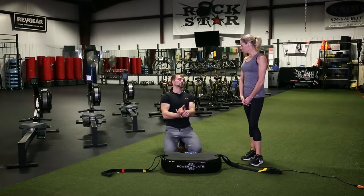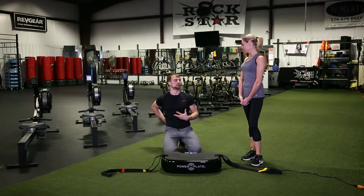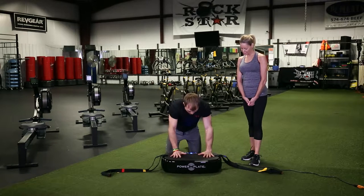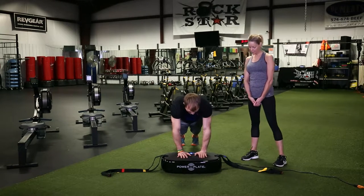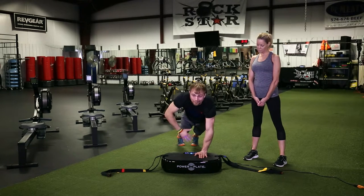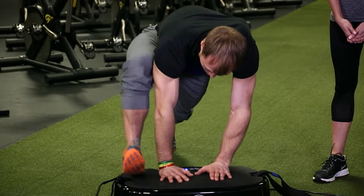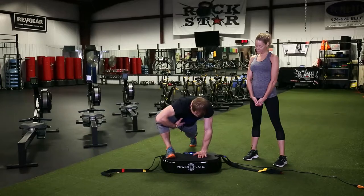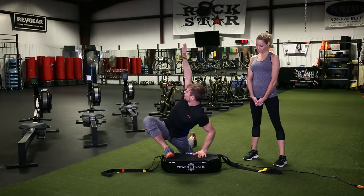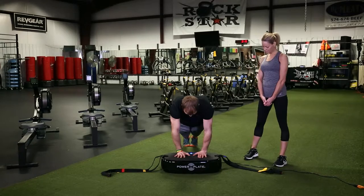Nobody likes their plank, but since we've all got tight hips and bad backs, here's a perfect exercise called the warrior lunge. The setup is actually a plank — with the whole vibration going, we're activating the core the entire time. You kick one foot right up next to the bench, let your hips sag down, and open up real big, activating your glute and hamstring.